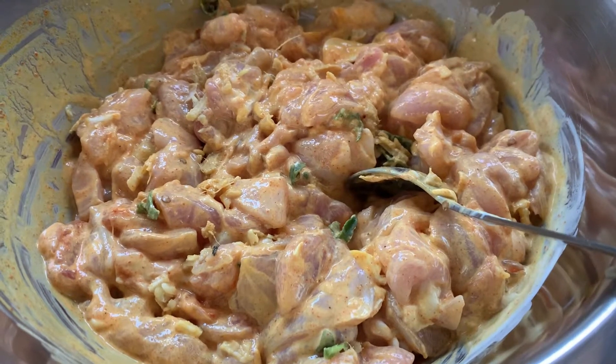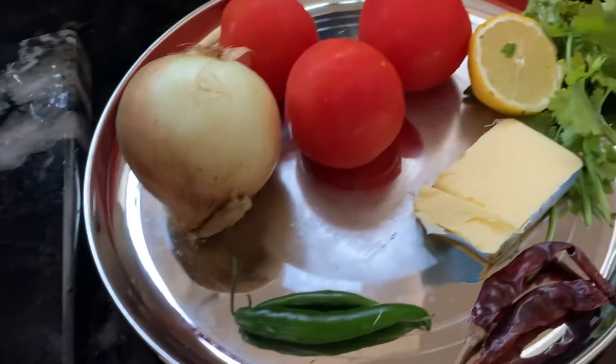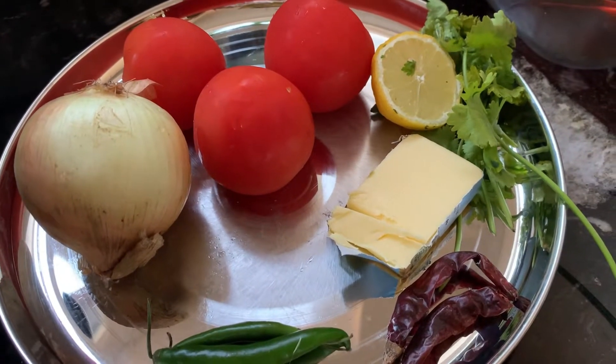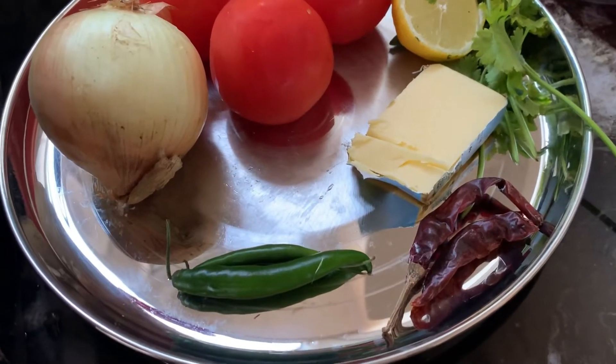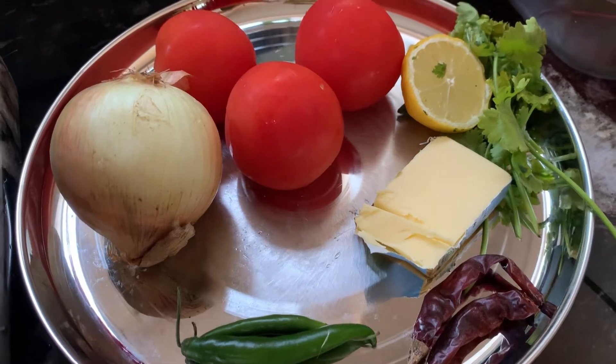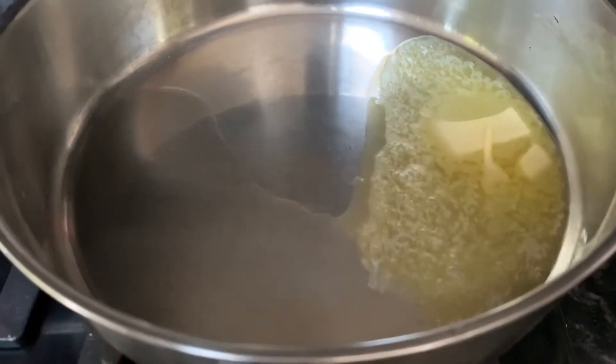Keep it aside for half an hour. The other ingredients are: onion and tomatoes, which I'm gonna chop, some lemon, coriander, butter, dry red chili, some green chili, garam masala, and of course some oil to fry.